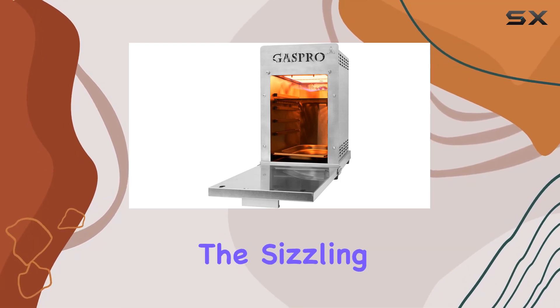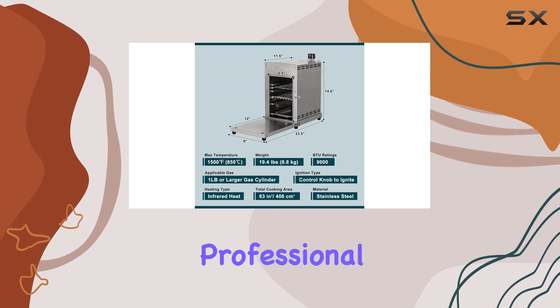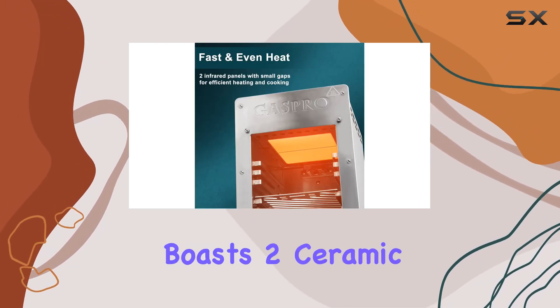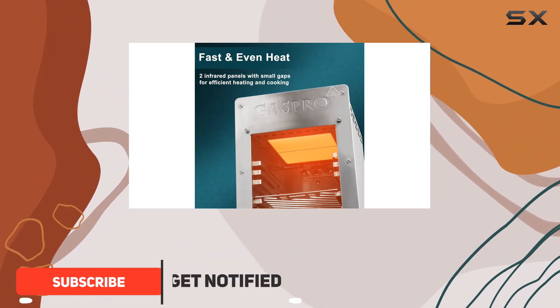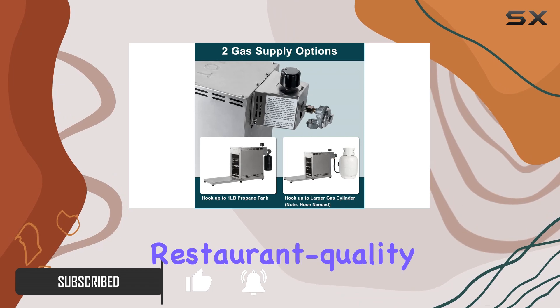Today we're diving into the sizzling world of the GASPRO 1500 degrees Fahrenheit professional propane infrared steak grill. This portable grilling powerhouse boasts two ceramic heating elements that ramp up to an impressive 1500 degrees Fahrenheit, delivering restaurant-quality steak in under five minutes.